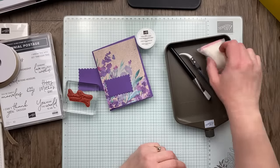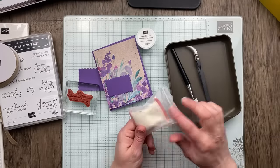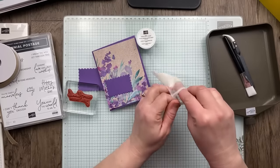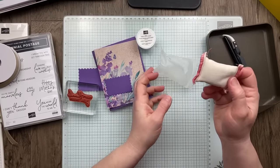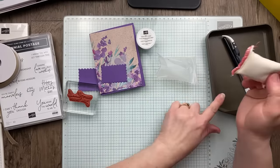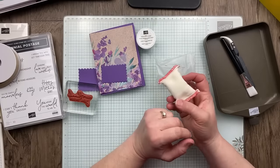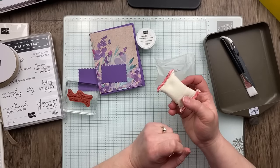The Embossing Additions Toolkit comes with a brush, tweezers, and an embossing buddy — sometimes called a powder pal — which you use on the cardstock to prevent oil and other things from sticking to the ink so only the embossing powder sticks.